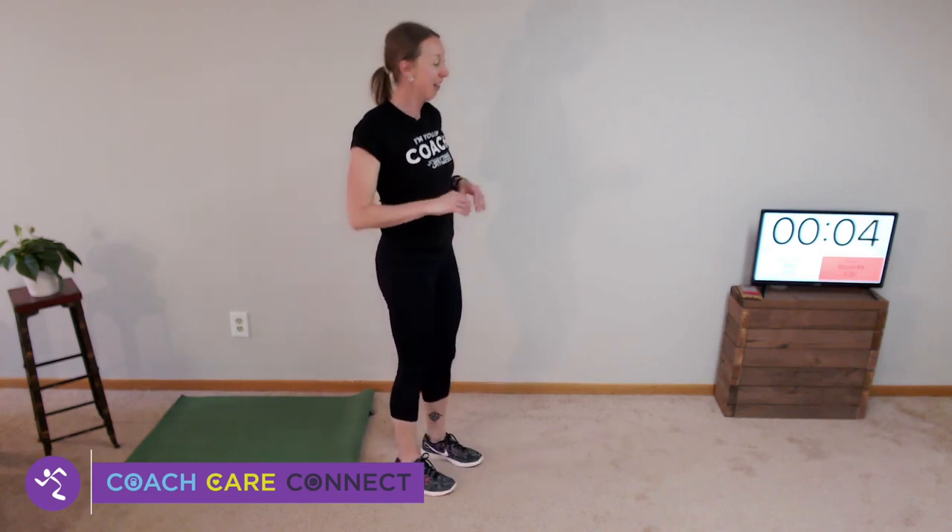High knees in place — unless you have room, maybe you're traveling with your high knees. This is another one waking up anybody below you. Get those arms moving again, fast.